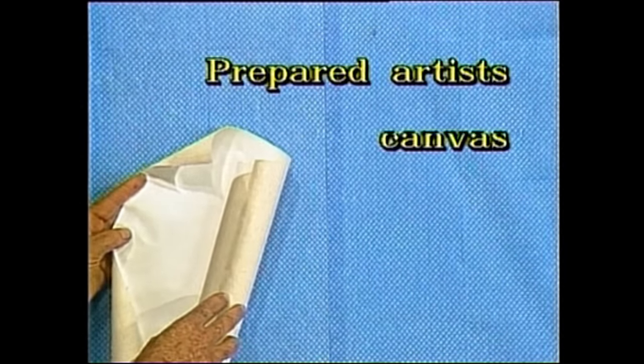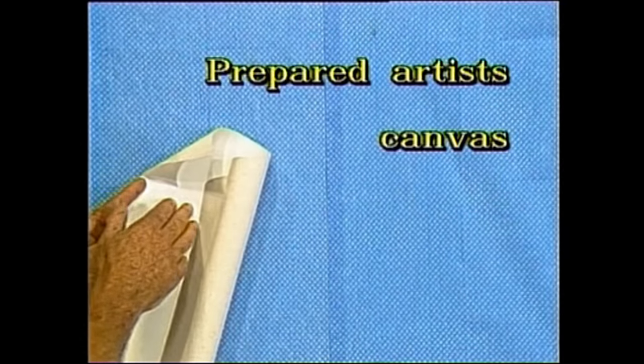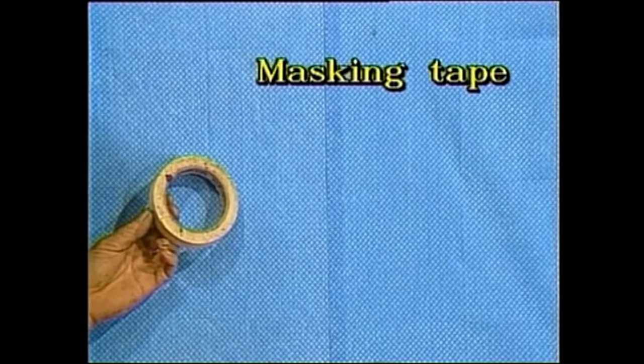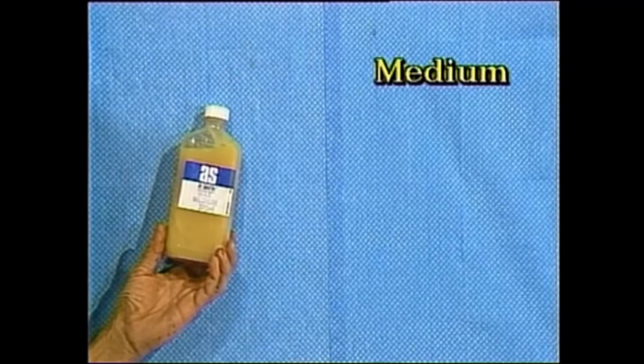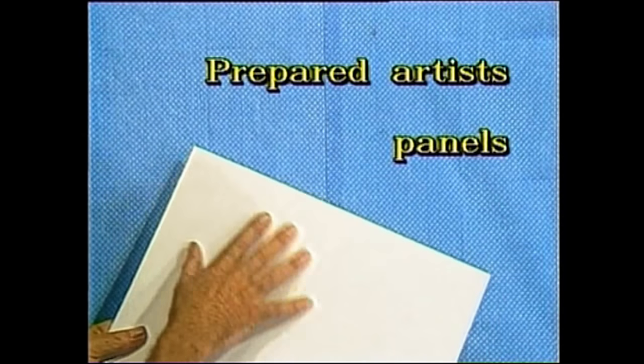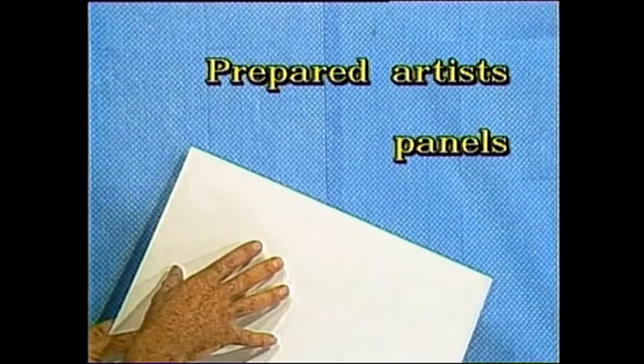We're using prepared artist canvas — canvas which has been primed on one side and prepared ready to accept the oil paint. I suggest you buy this canvas, as if you try to paint on inferior material you will not get the desired effect. We need some masking tape to stick it down and to mark out our painting, and some medium to thin the paint. I'll show you what these plastic bags are for in a moment, as we'll mix the colours in them. You may also wish to use prepared artist panels — a cardboard with the prepared canvas stuck to them.